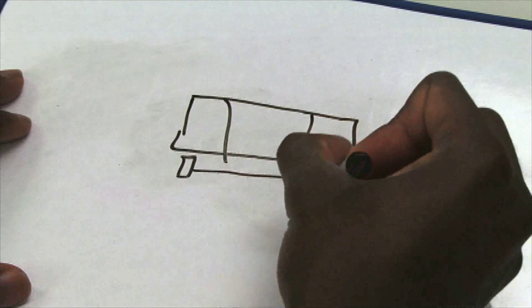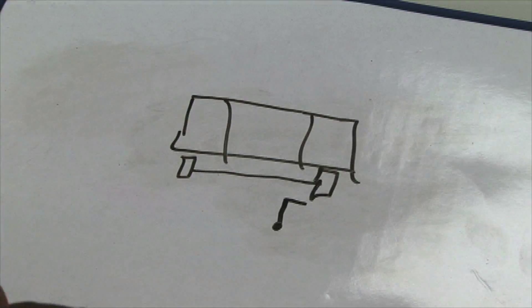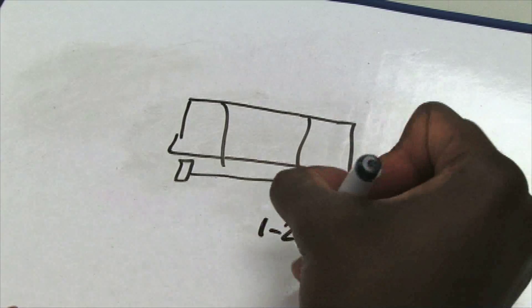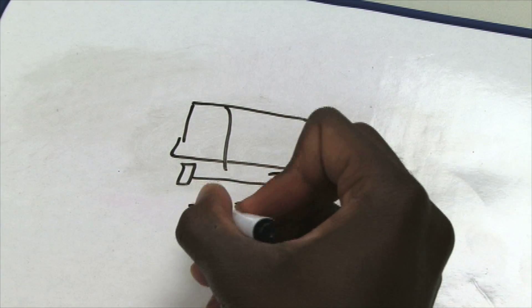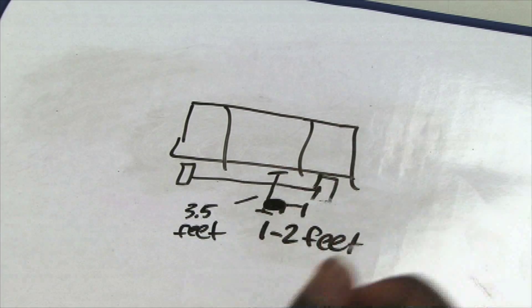Most jumpers will find themselves at a point about one to two feet from the standard along the crossbar. From that point on the crossbar, you'll be somewhere between two and a half and three and a half feet perpendicular measured out, depending on your speed and jumping ability. Typically, the higher you jump, the further away from the crossbar you will find yourself when you plant your takeoff foot.